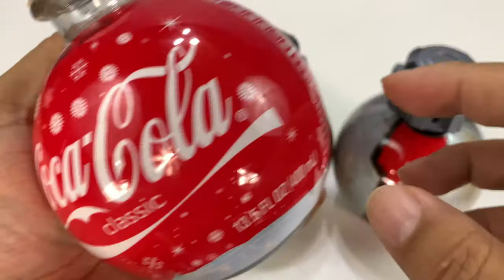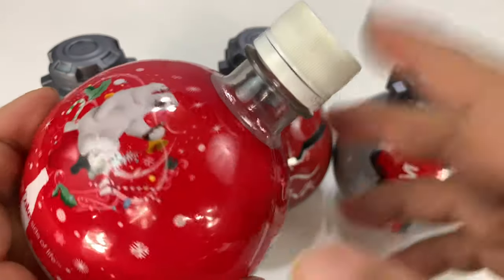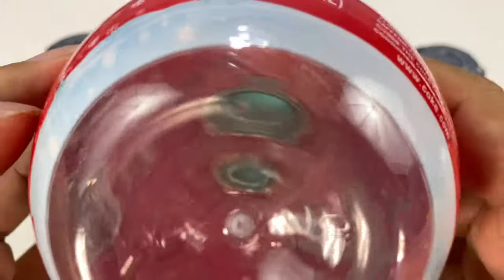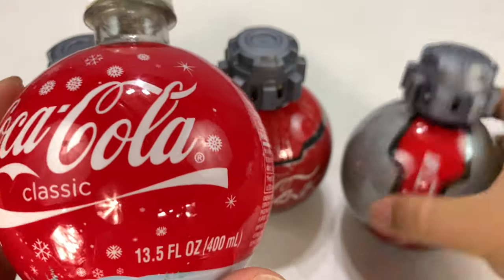They basically came out with this because it looked like a tree ornament, and it's pretty big — kind of the size of those holiday balls that you hang on the tree. Obviously, this one is empty and used, showing a little age, but I want to show you something here.